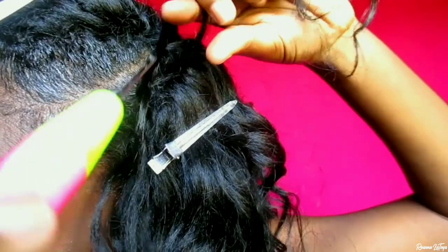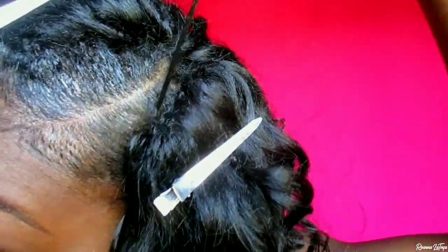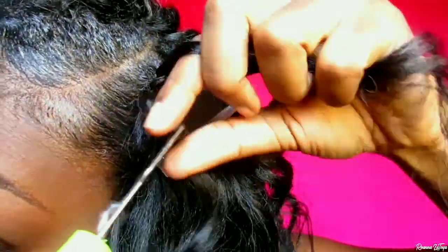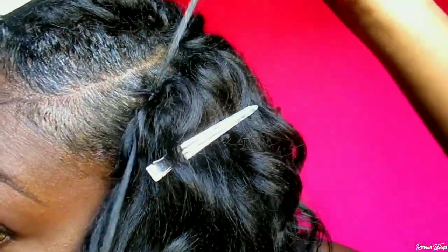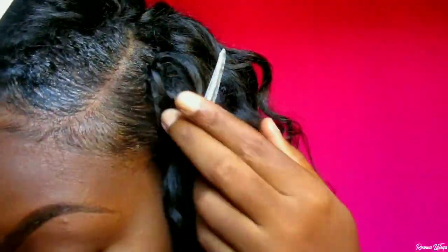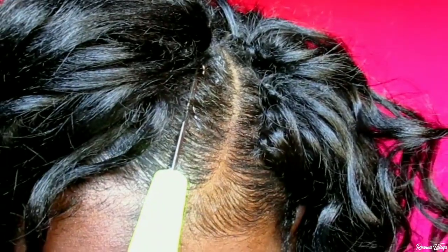Again, I'm pulling through one side of the ocean wave hair and continuing that process until I'm satisfied with how the parting space looks. I'm filling up the parting space using the knotless crochet method until I'm satisfied with the top section.